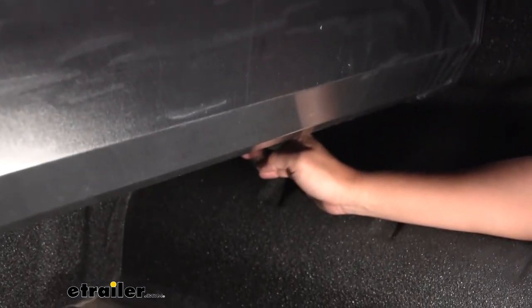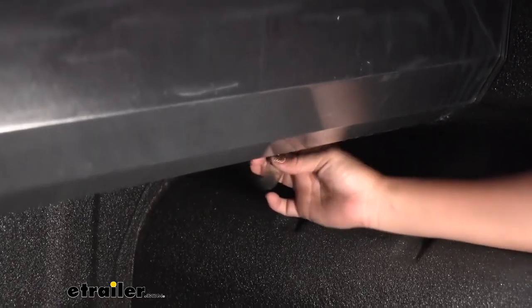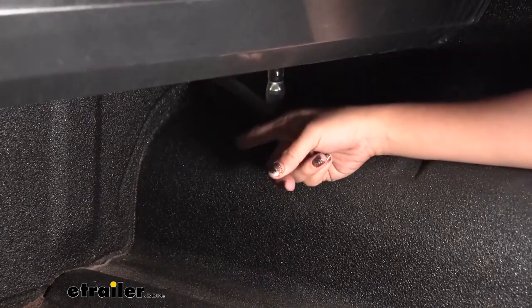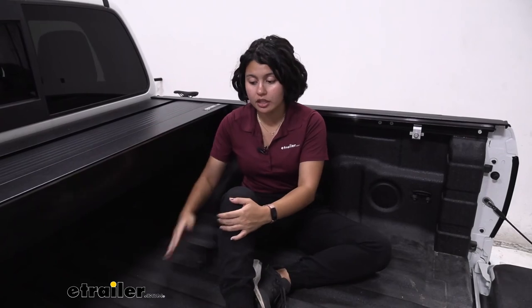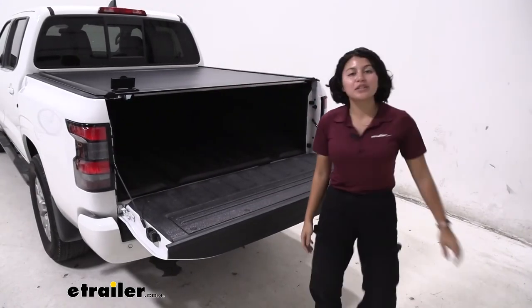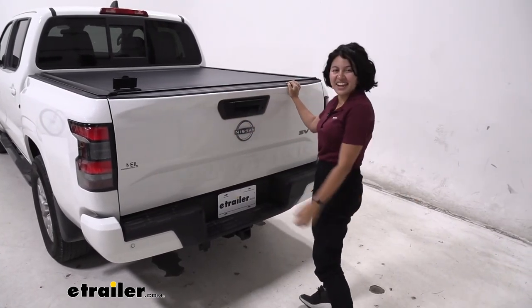For storms, the tonneau cover comes with drain tubes included. Installed in the canister, they drain water out through your truck's own drain holes. Being a custom fit, it should work with your truck's drain holes, though it depends on the truck — on this one, I had to drill through a spray-in bed liner to get it to work. Keep that in mind when installing. This was a look at the Retrax One MX hard tonneau cover here at e-trailer. My name is Evangeline and I hope you enjoyed the journey.